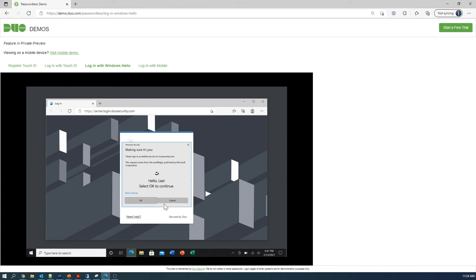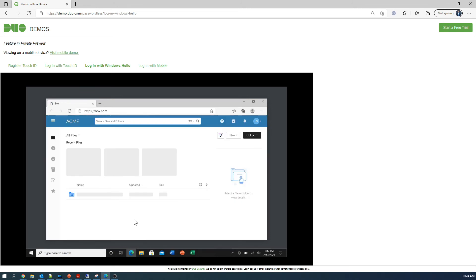Let's try it — go ahead and hit next. Windows sign-in with Windows Hello. Facial recognition — done. That's it, I'm in.